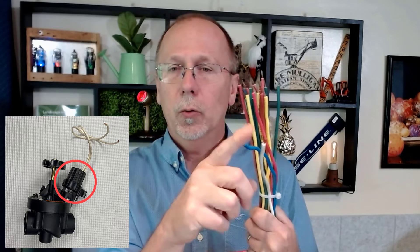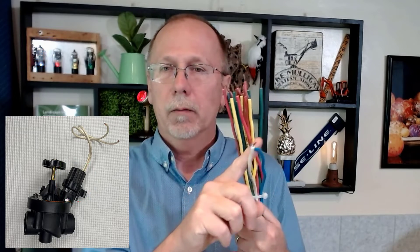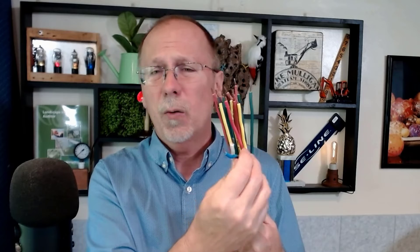Conventional wire delivers 24 volts out to the solenoid through the wire path. It doesn't always have to be exactly 24 volts — you can sometimes use 9-volt batteries for testing, or if you have corrosion it's not nearly as critical. So that's conventional wire.